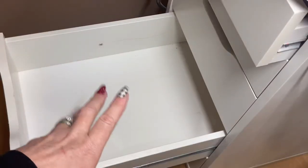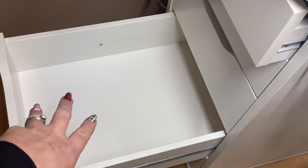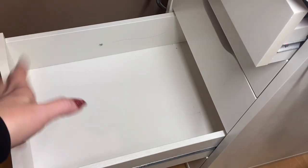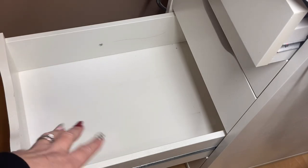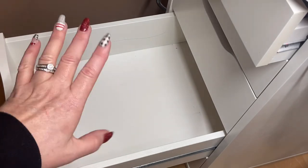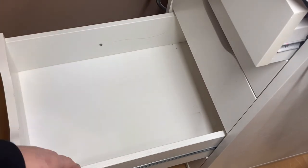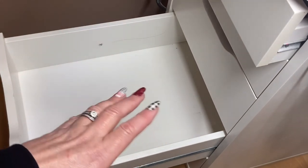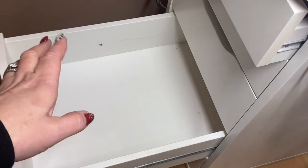This drawer is now clean - I disinfected it with my spray. Now I'm going to move to the bottom one, because I think the things I want to keep from the bottom are going to go in this drawer. I'm not sure yet - I might even move the bottom drawer over to the other side. I'll just clean those three drawers out and go from there, and then I can explain it better.